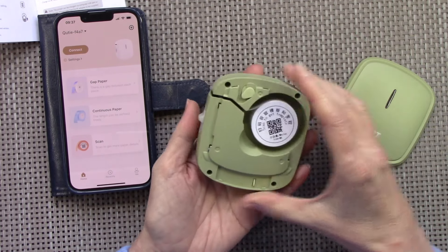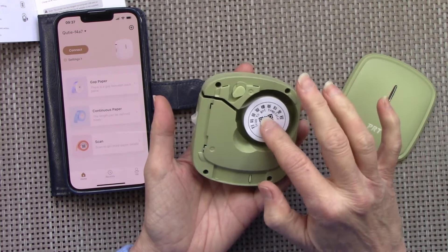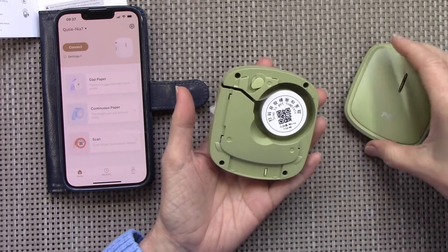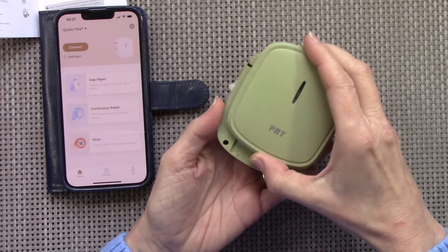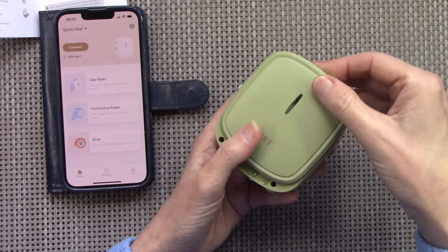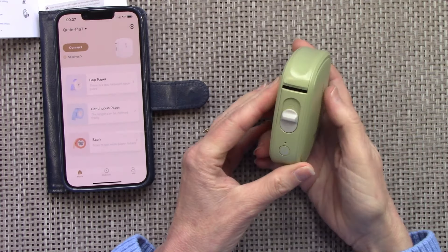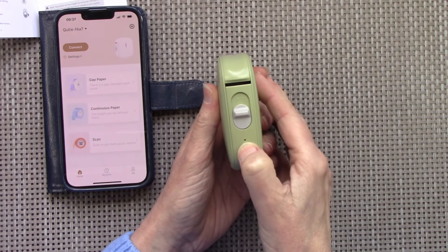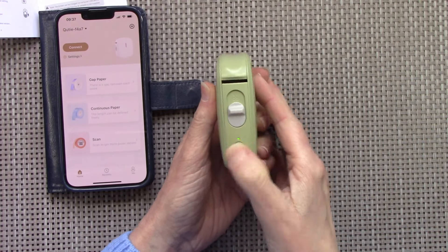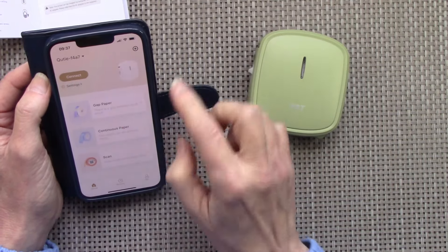I wanted the green one, so that's what they sent me. You just pop the little roll of paper in, feed it through, and then you're good to go — the top just slides on and off. Charging-wise, I had it on charge for about five minutes and it was already at 85%, so it's really good. You just turn it on by pressing and holding this little button until the green light appears, and it's ready to go.